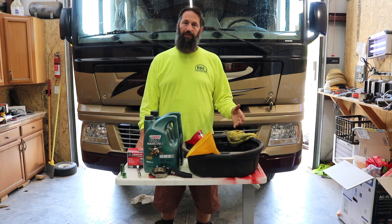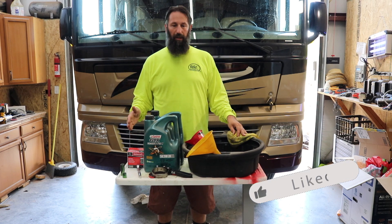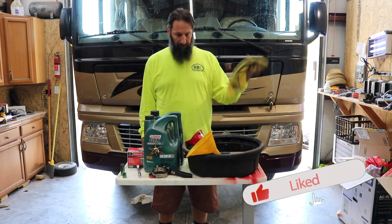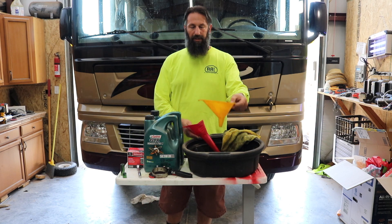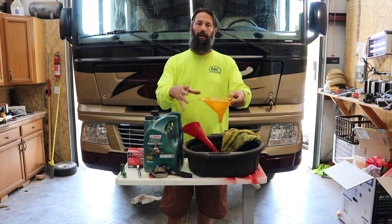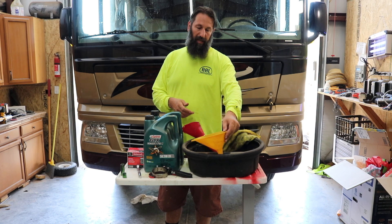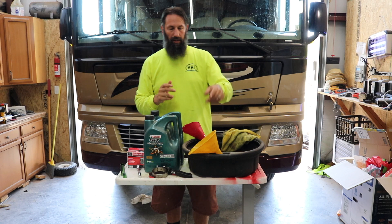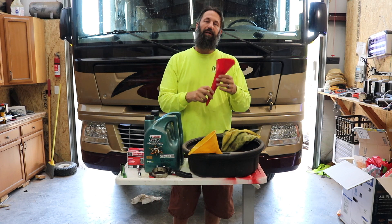So we are ready to start our oil change on the F53 chassis. We've got all the parts that we need. We've got a rag — you always need a rag when changing oil. We have two funnels. One funnel is going to go far underneath; we need a wider mouth to catch the oil so it doesn't land on the frame, because the oil drain nut is right above suspension parts. So we're going to use this to try and keep it clean.